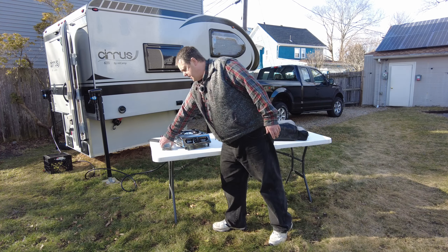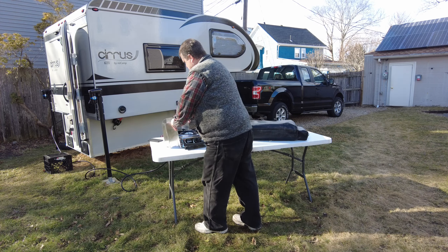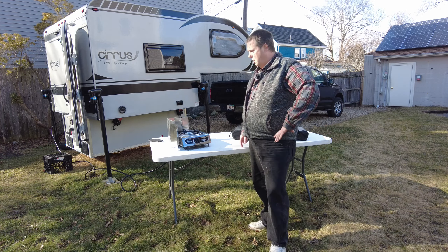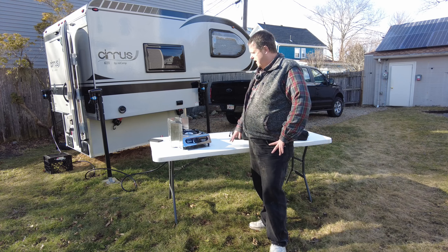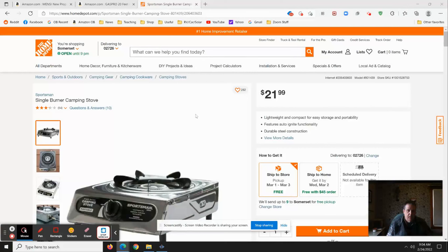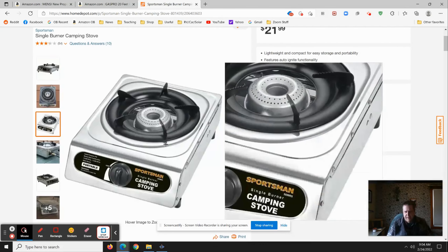I did need to pick up some wind blockers, and I'll leave links to all of this stuff in the comments below. I've got 20 feet of hose so I can set the stove quite a distance from the RV. This is the Sportsman stove on Home Depot — you'll notice the reviews aren't so great, but it's a pretty decent stove, and it's definitely cheap.